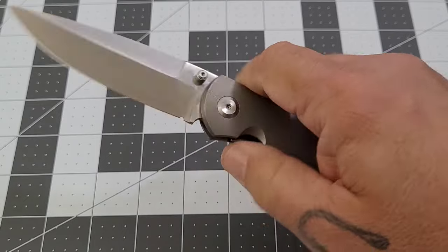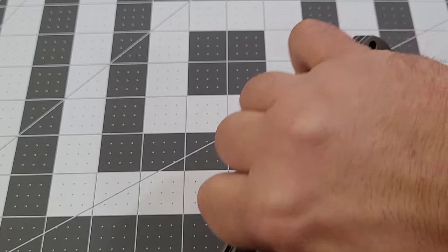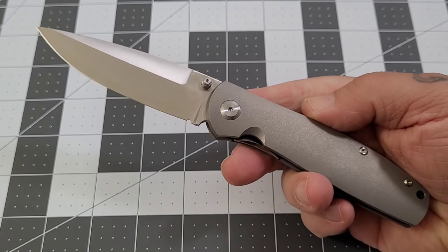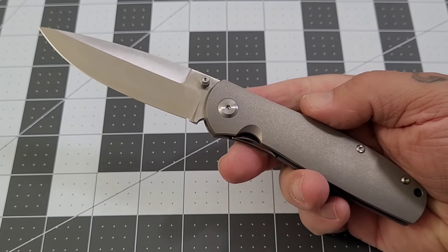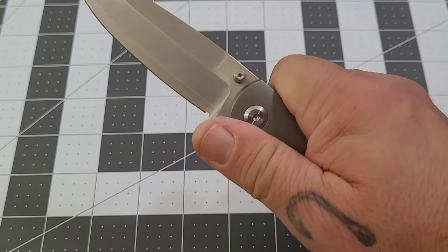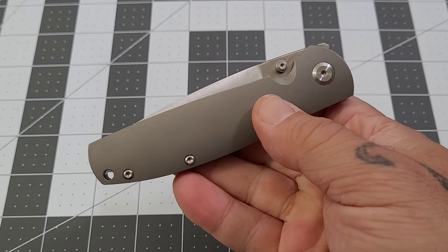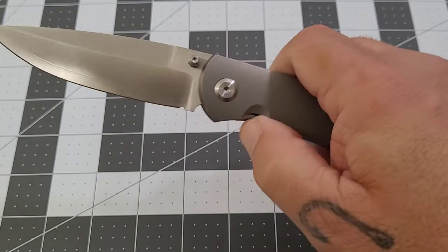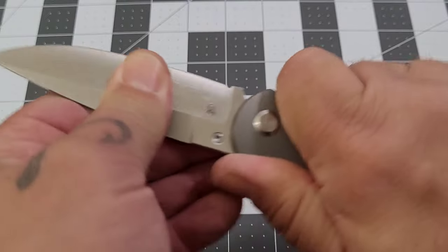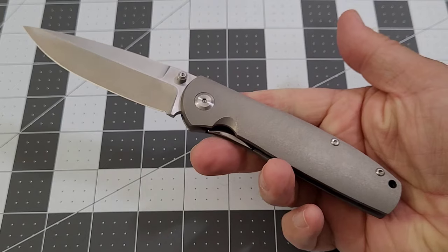I still can't front flip it on camera — I don't know why, but it does front flip very smoothly. It jumps out on that thumb stud, the detent feels really good, and that action just drops right in there. No shake, no nothing — just smooth, solid, built. No wiggle, no wobble, no up and down, nothing like that.